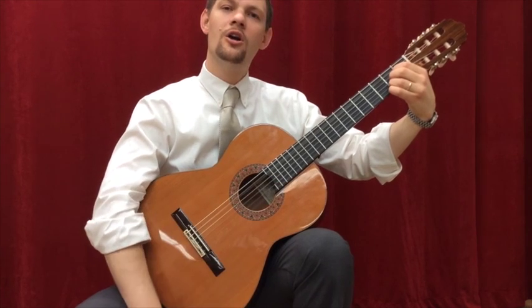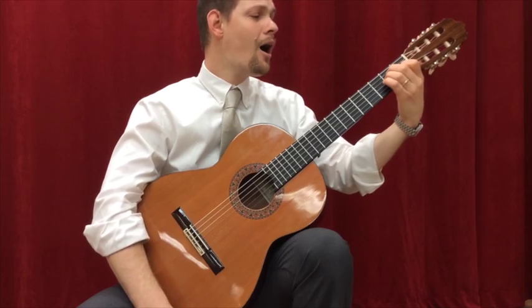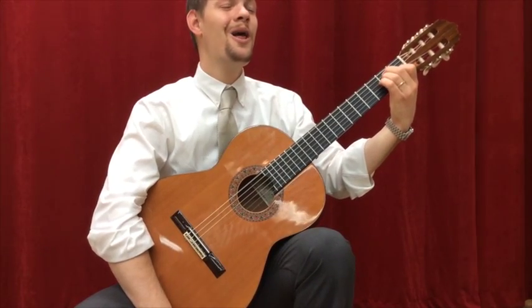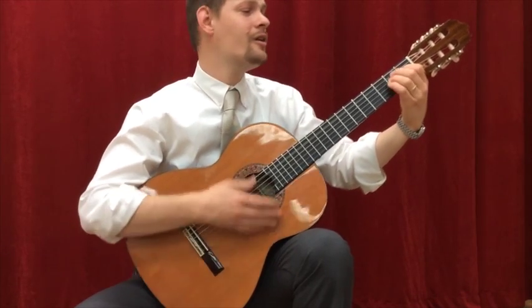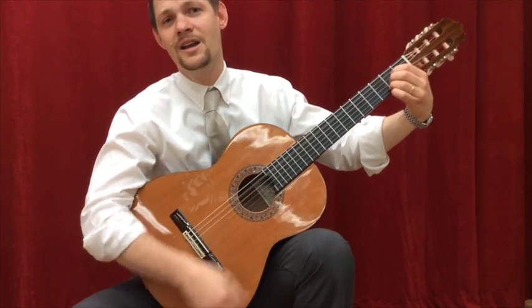Oh my darling, oh my darling, oh my darling Clementine. You were lost and gone forever, oh my darling Clementine.